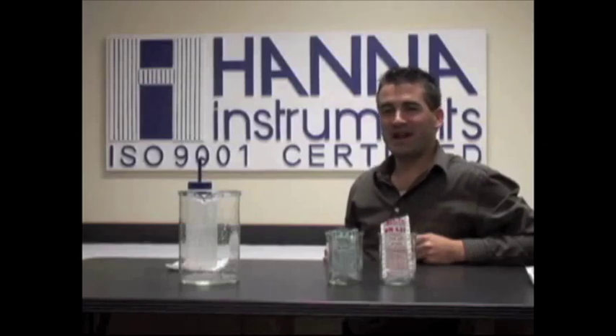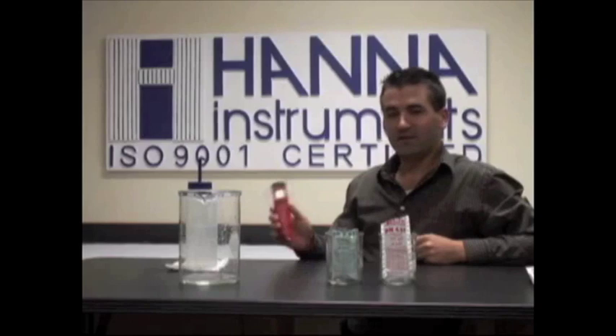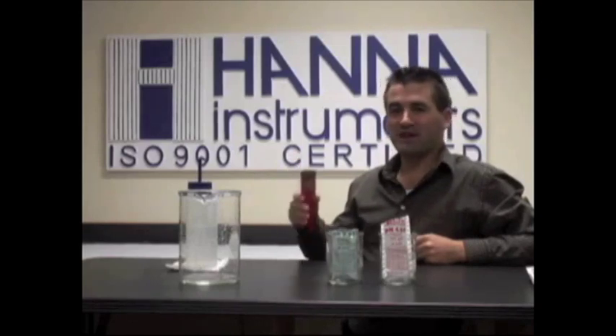Welcome to another training video presented by Hanna Instruments. I'm Michael Sylvia and I'm going to be showing you how to calibrate our pH testers that have auto calibration. That would be our 981-827, 981-828, as well as the combo testers.